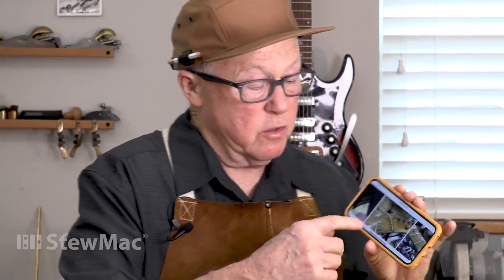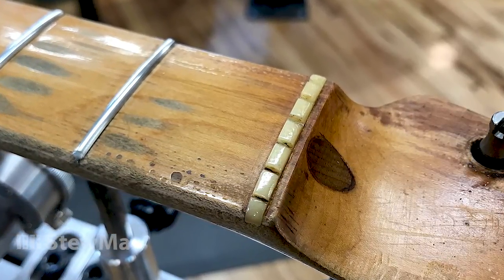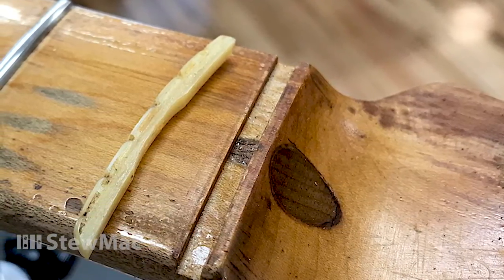I took photos of what I did. There's the nut when it first came in. You can see what I'm talking about — it just sort of belongs. You can see that somebody has filed an arch groove in the bottom of the nut, right where it passes over the walnut truss rod fill.